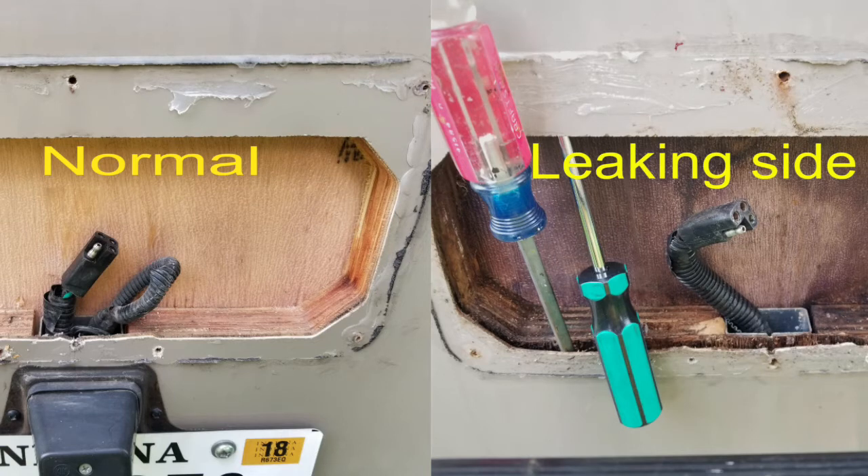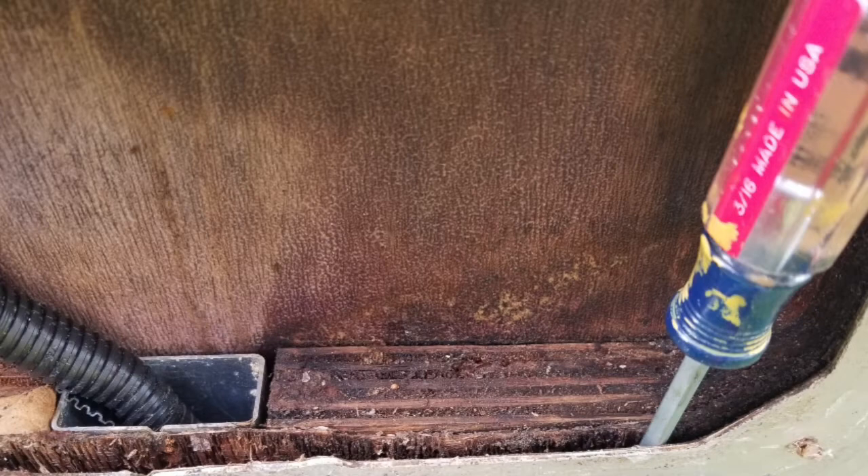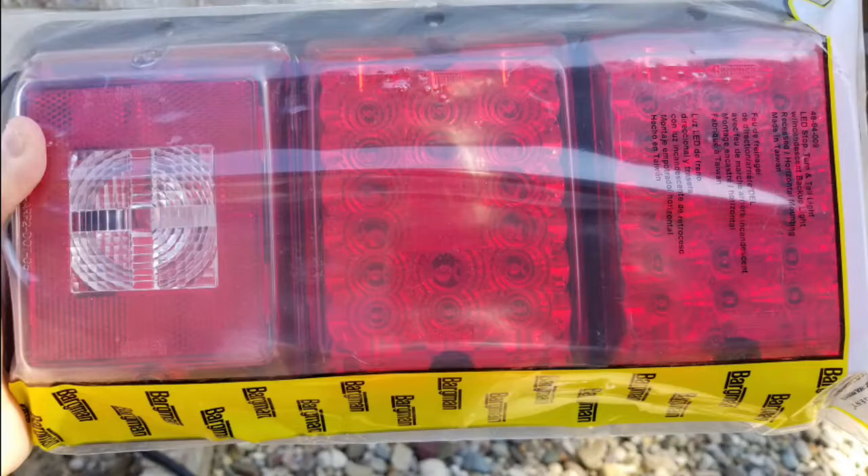I was changing a burnt-out bulb on the rear taillight when I noticed we had some water leak on the passenger side. It got in and really got the wood wet. We put some spacers on it so it could dry out, later put some epoxy on it, then I jumped on Amazon and bought a new designed tail light that won't let the water leak in. Here's how we put it in.